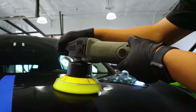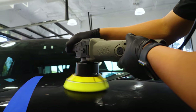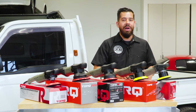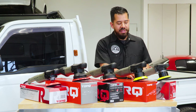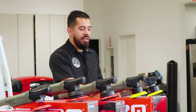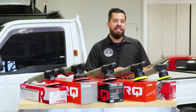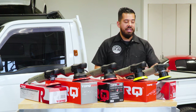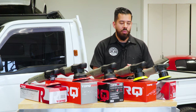You can use the different speeds for a variety of tasks around your vehicle — speed setting one is great for applying waxes, glazes, and sealants. If you want to get rid of heavier imperfections like scratches and swirl marks, you can bump it up to a higher speed setting to easily cut through those. You can also change the backing plates to a smaller or larger size.